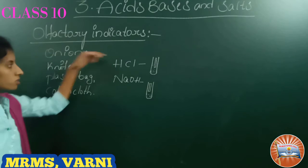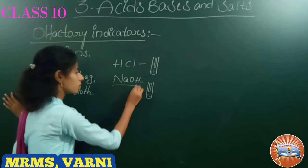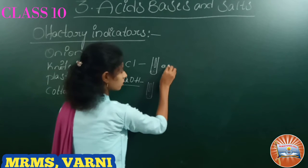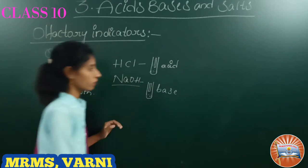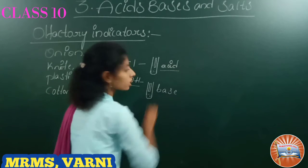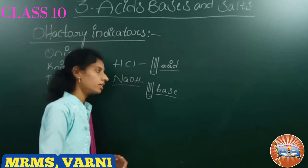We can observe the onion smell in HCl solution, but will not observe the onion smell in NaOH solution — that is, sodium hydroxide. So this confirms that HCl is the acid and NaOH is the base. From this we can see that olfactory indicators give a smell in acids but will not give a smell in bases.